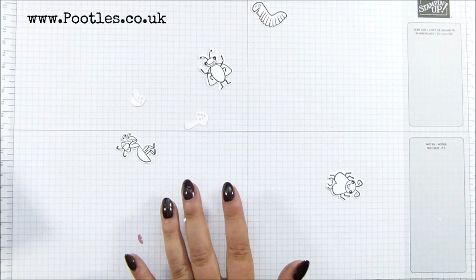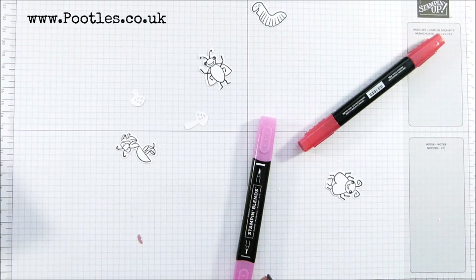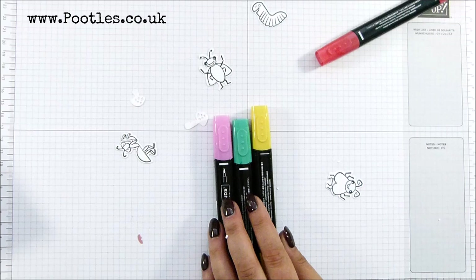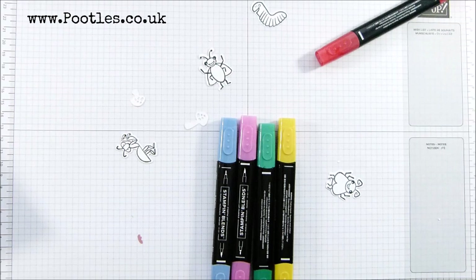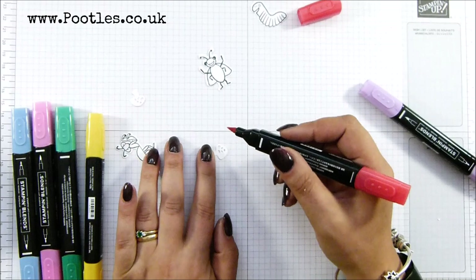Okay, so what colours shall I have? I'm going to go Poppy Parade, lovely Lipstick, Daffodil Delight, Call Me Clover. How many bugs have I got? I've got five of them. I want a blue — Night of Navy — and a purple, I think I'll have Highland Heather dark. So first I'm going to work on my toadstool.